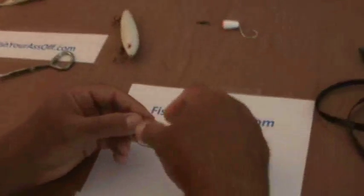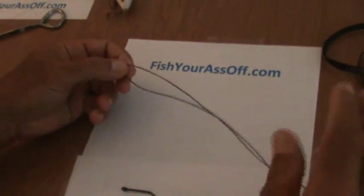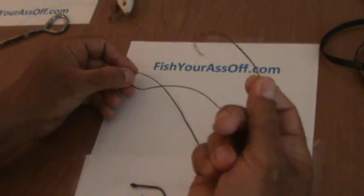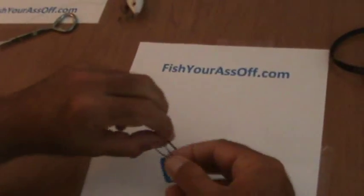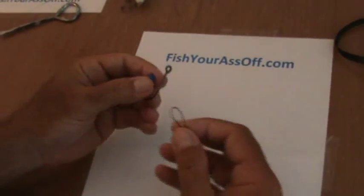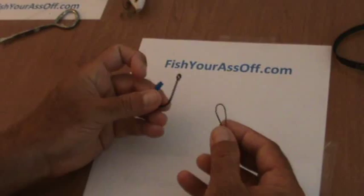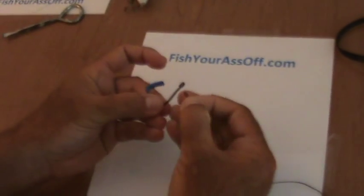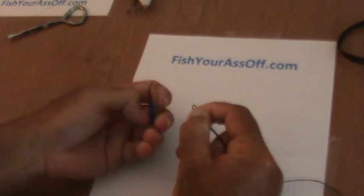For a dropper loop, this is supposedly one of those 100% knot strength knots. What you do is you take your tag end right here, you double it over, take the eye of your hook — I had to put some painters tape on there because I kept bleeding all over everything — but you put the loop through, right through your eye.